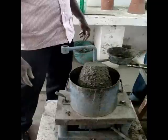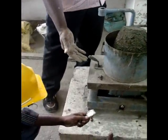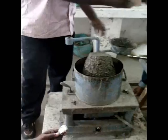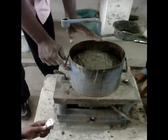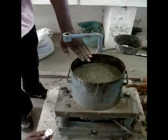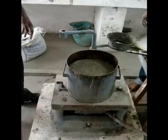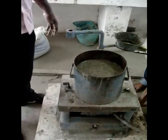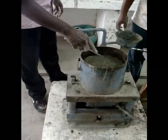Now we are going to measure the VB seconds. Take this stopwatch, note the initial time, and start the motor.